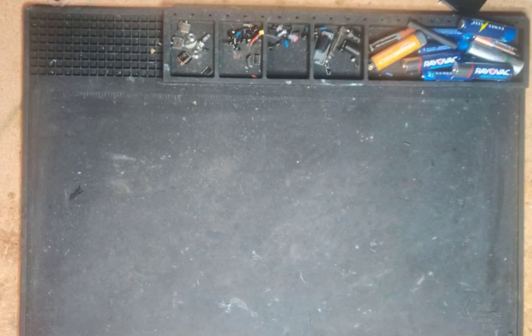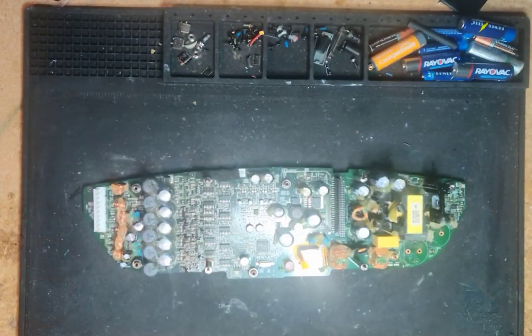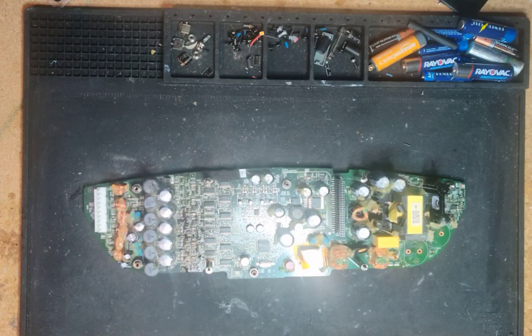This is not an opening-up video, so I'm not going to open it up. But if you've opened yours up and found problems inside, you want to see this — this is the power supply slash amplifier board.